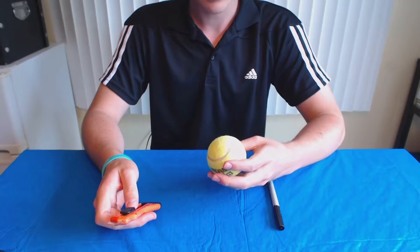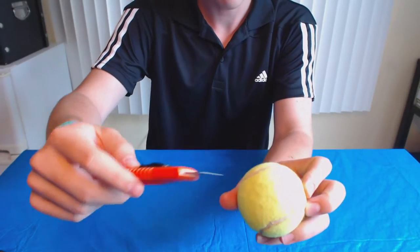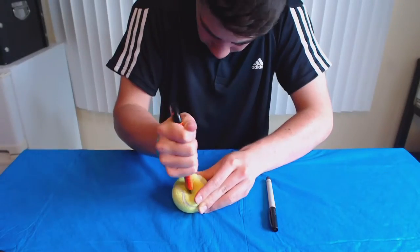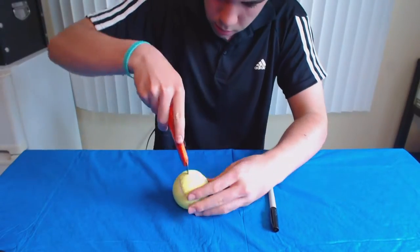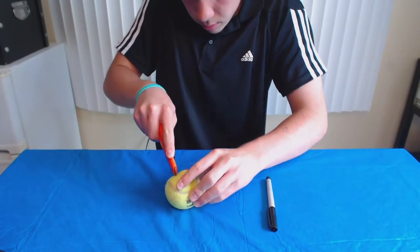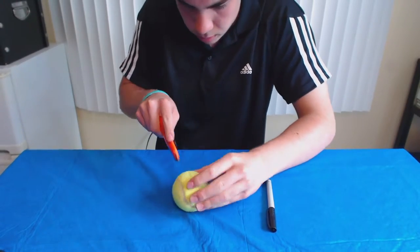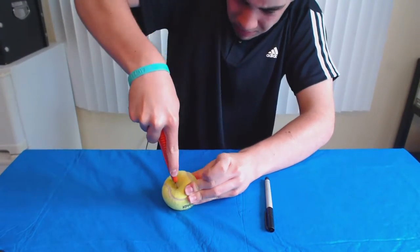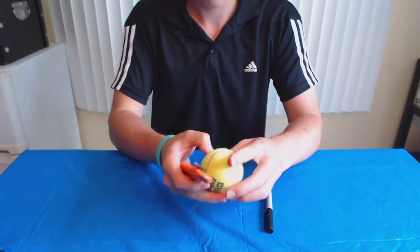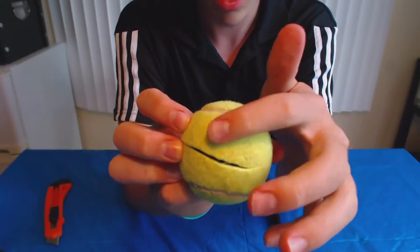Alright, so our first step is to cut a mouth in our tennis ball. I'm going to cut mine right here. Okay, so there's the mouth.